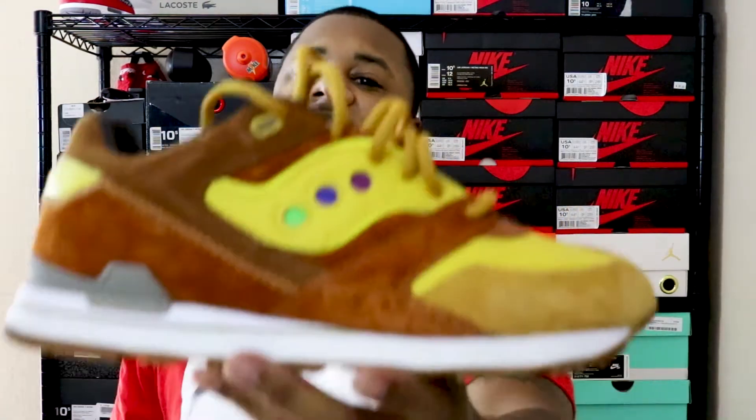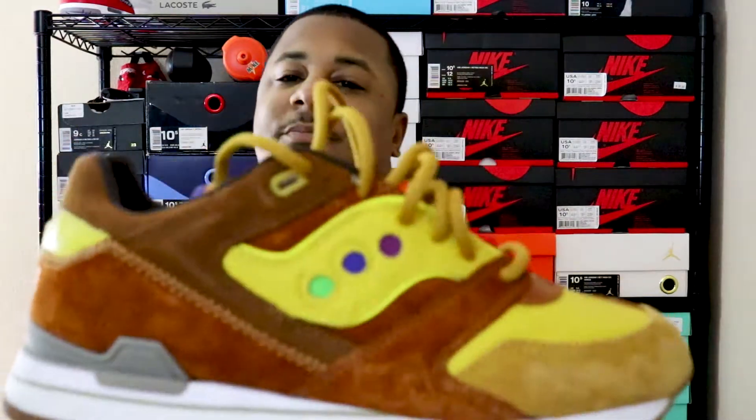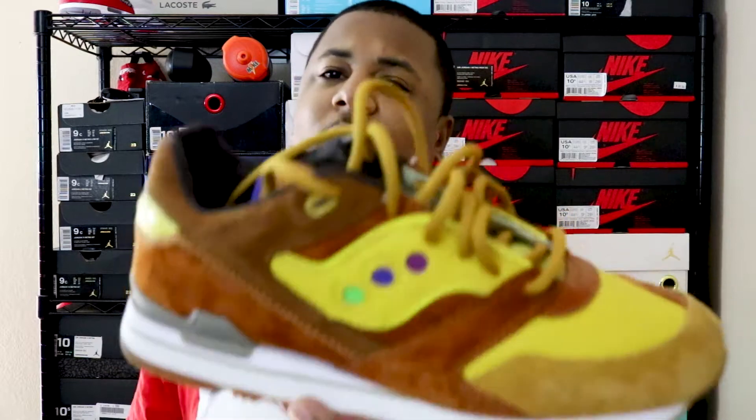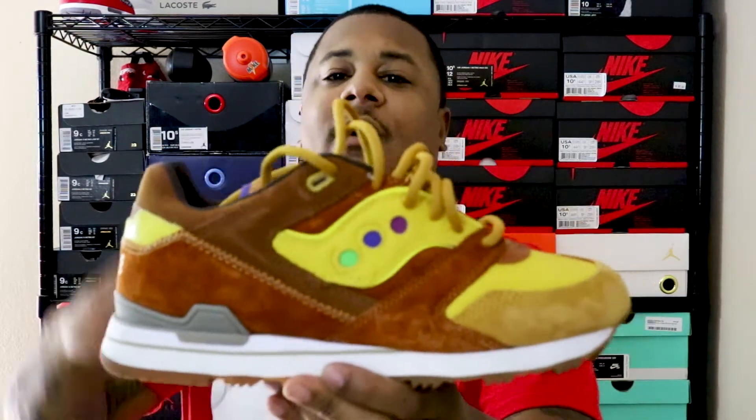Switching over to Wednesday — I was contemplating what shoe I wanted to wear. Wednesday's shoe is going to be the Saucony and Feature collab, man — these Belgian waffles. That's right. Monday I wore the Chicken and Waffles, and here we go on Wednesday with the Belgian Waffles.